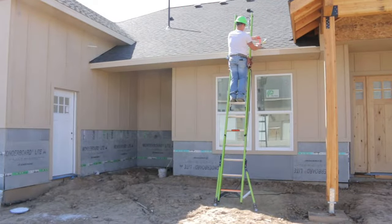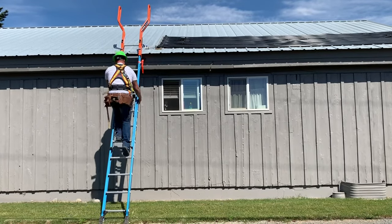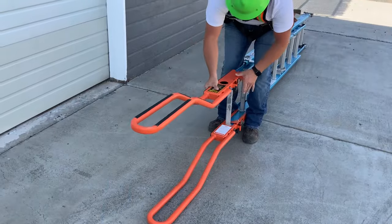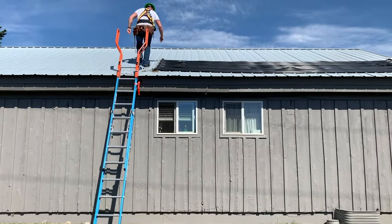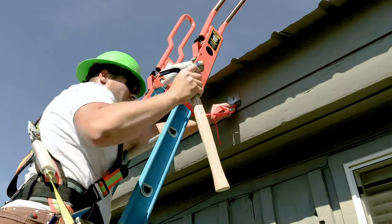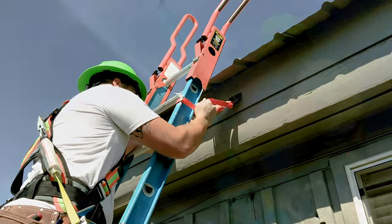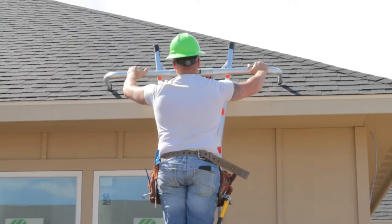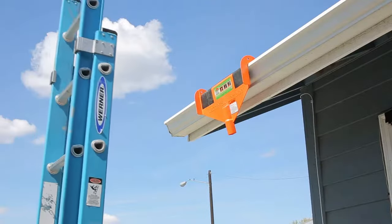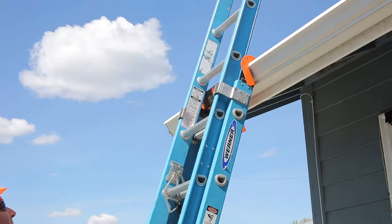If you cannot safely use the ladder with it extended three feet above the working surface, you must secure the ladder at the top to a rigid support that will not deflect. Provide a grasping device and make sure ladder deflection under a load would not by itself cause it to slip off its support. Several commercial devices can be used to help secure a ladder at the top. Ladder leashes and ladder locks are excellent tools, and wingspan extenders and gutter supports are commercially available products to add stability and support while climbing and working on ladders.